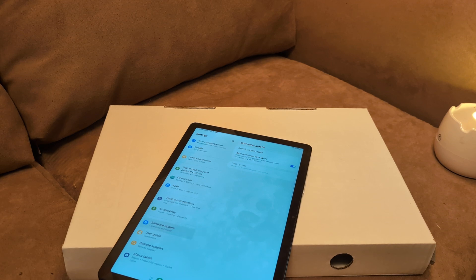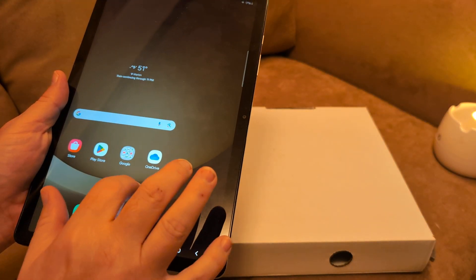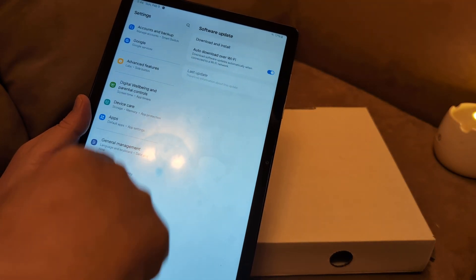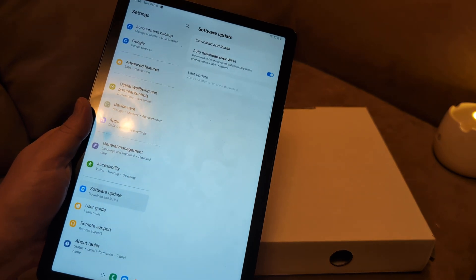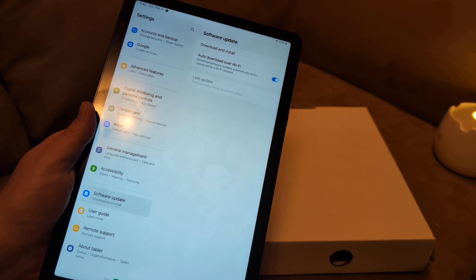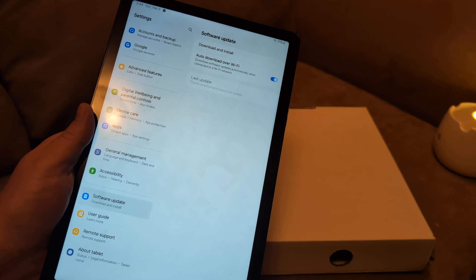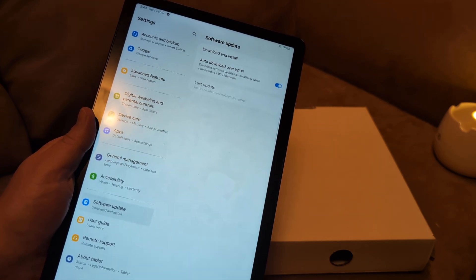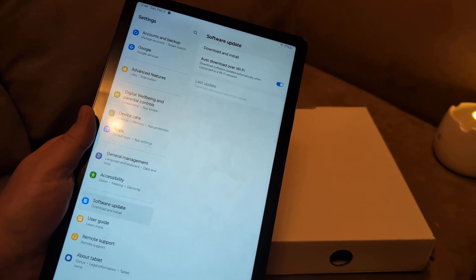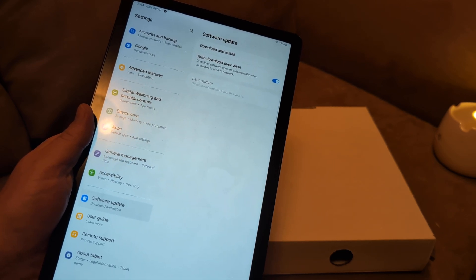Next, I want you to unmount it in Settings. Go to Settings, then look for Storage on the left. If you have a card in there, it should show up. Go to Storage, click on SD card, and then click Unmount. After that, restart the tablet, put the card back in, and see if it will read. If it doesn't read, go back into Settings, under Storage, under SD card, and remount it — that a lot of times will fix the issue.